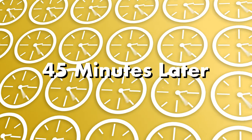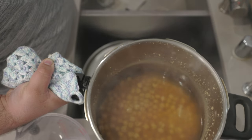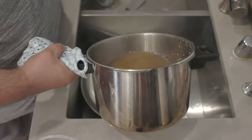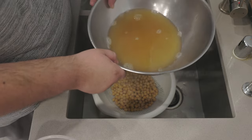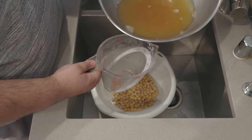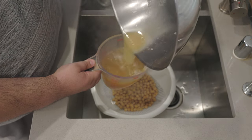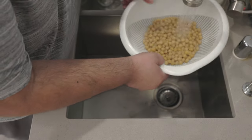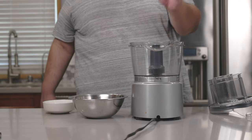Just like that, fully cooked beans in less than an hour. Put a colander in a big bowl and dump everything in. This is important — don't throw away the cooking liquid; pour it into the bowl and reserve it. Rinse the beans off in cold water to cool them down.